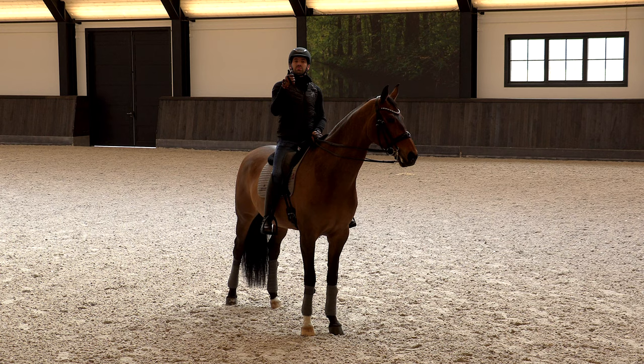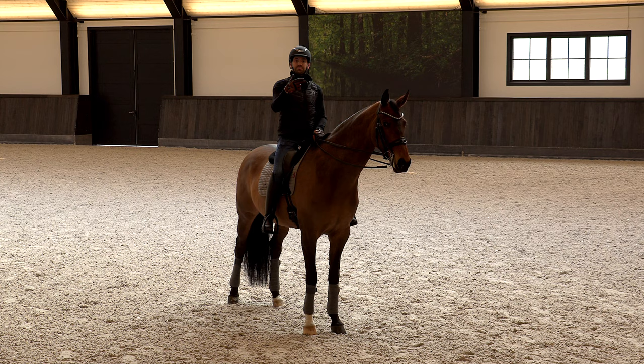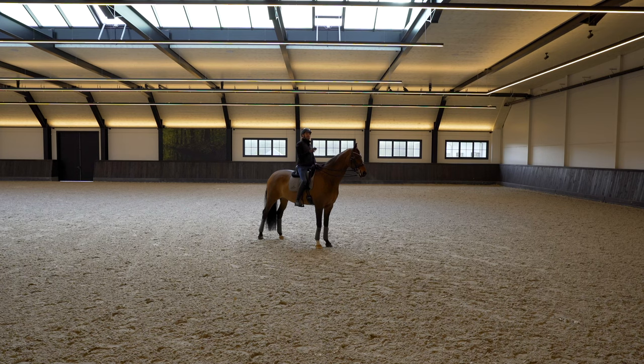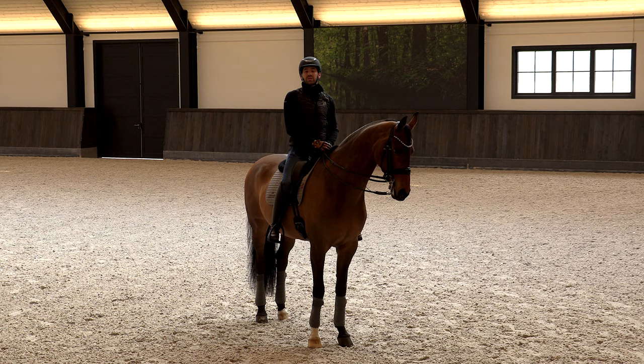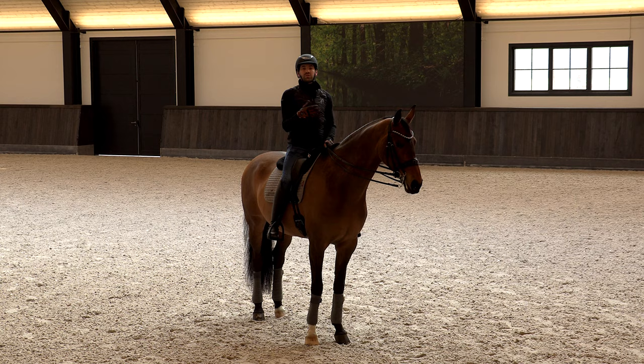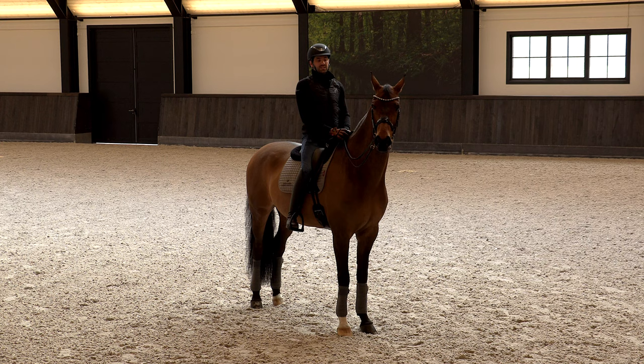I think it's very important - and it applies to all exercises you do with your horse - you have to make variation in the exercise itself. You need to be able to play with the rhythm, with the speed, and in this case with the circle size, making it smaller or bigger. All those things are very important to have optimal control. Also, if I have to repeat an exercise more than three times in exactly the same way, I get bored very quickly. Variation keeps it interesting for you and your horse.